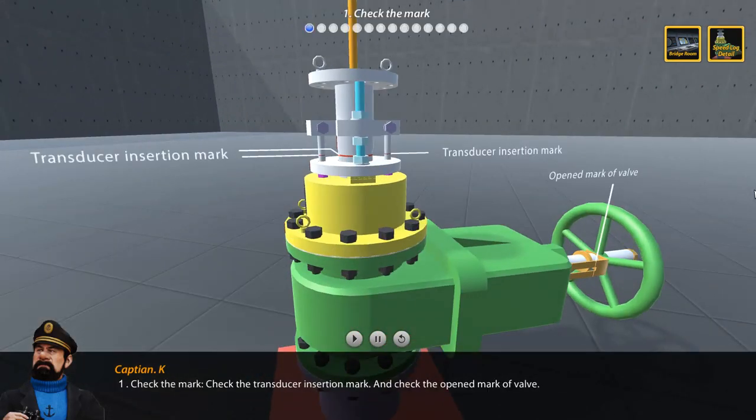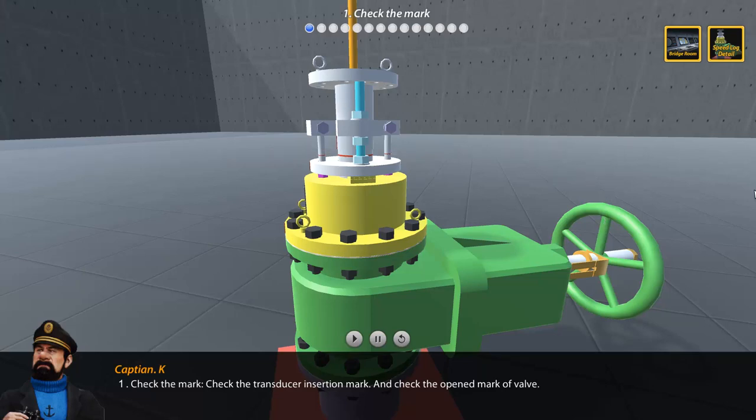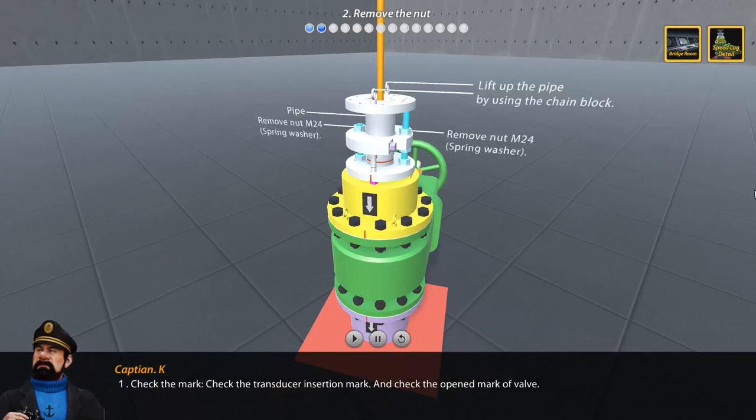Step 1: Check the transducer insertion mark and check the open marker valve. Step 2: Remove the nut of the sea chest.